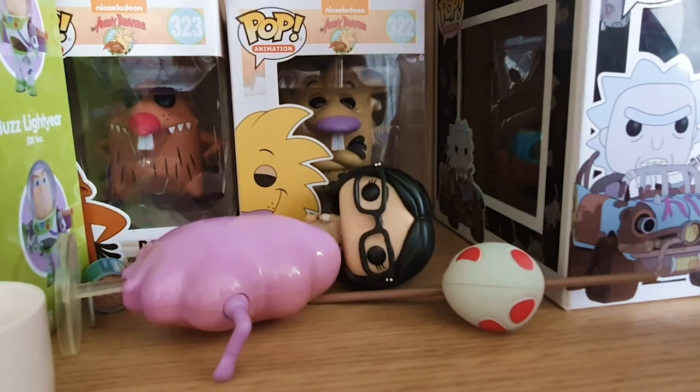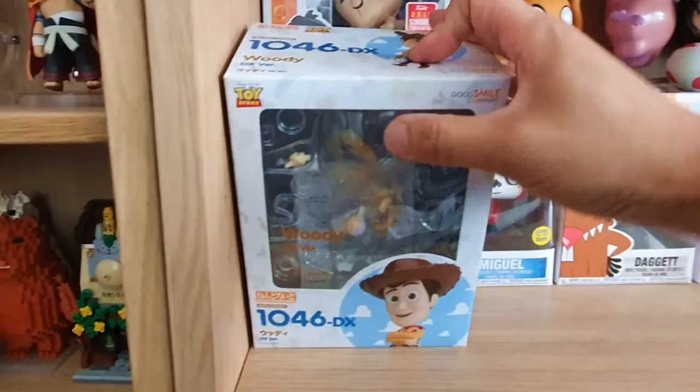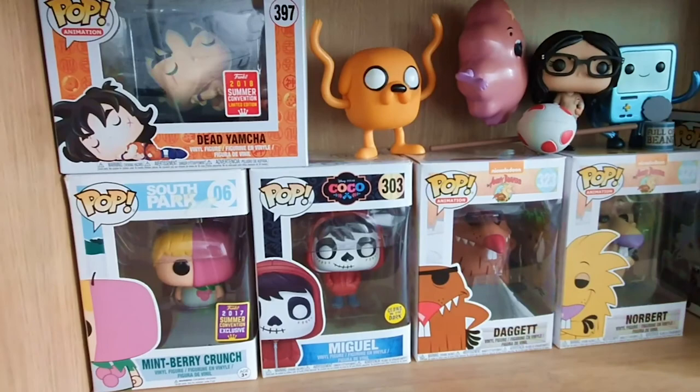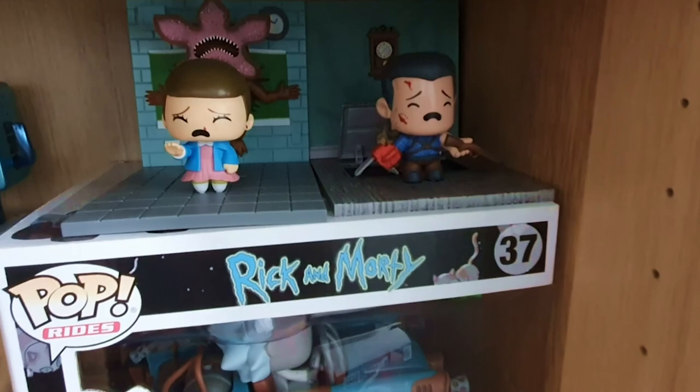We also have a Gurren Lagann figure here: Yoko. I opened it but then I put her back in the box. It's a pretty cool figure — it comes with a massive sniper rifle and everything. Pop Vinyls: I've got Dead Yamcha, we've got Mint Berry Crunch from South Park, we've got Miguel from Coco, and we've got Daggett and Norbert from the Angry Beavers. We've got some stuff from Loot Crate — it's Ash and Seven from Stranger Things, and this Mad Max Rick thing was given to me by some co-workers.